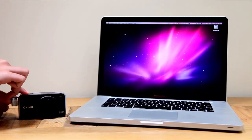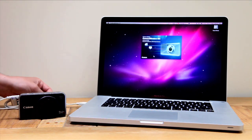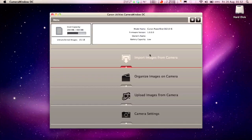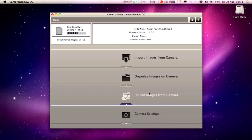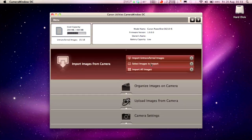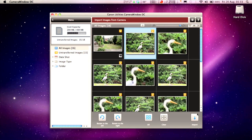The SX210 comes with a USB to plug directly into your computer. Once you've installed the Mac and PC compatible software, it will auto-start Camera Window, a program that helps you import images from your camera, organise images on your camera, upload images from your camera, or change a specific camera setting. If you use an SD card, the Canon Image Browser or Zoom Browser on PC will take control of the image and video transfer.